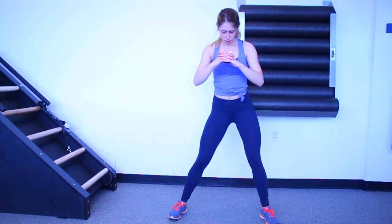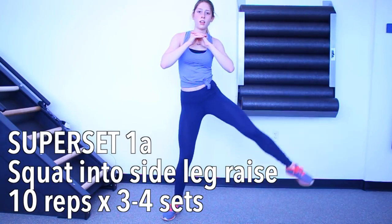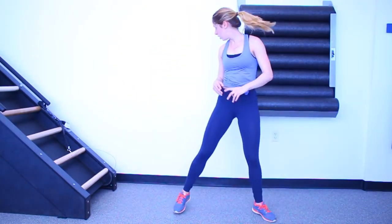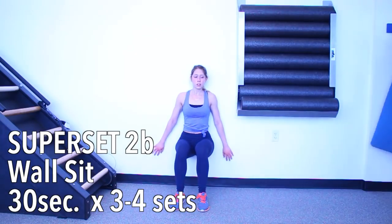We still have one more superset — actually this is more like a tri-set. We are doing a squat into a side leg raise: squat down, lift up your right leg, squat down again, lift up your left leg — that is one complete rep. Do 10 reps of that, then head over to a wall and do a 30-second wall sit. When you're doing the wall sit, make sure your legs are parallel to the ground. That booty should be burning and your legs should be shaking — it should be very difficult. Hold that for 30 seconds and you are done. Rest for one to two minutes and do that complete tri-set three to four times.